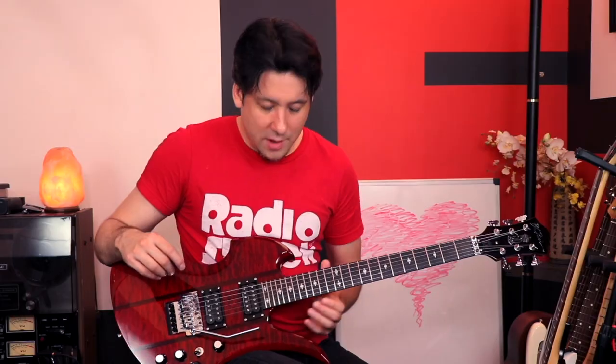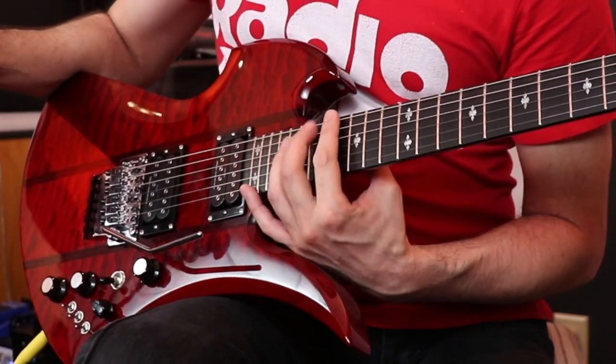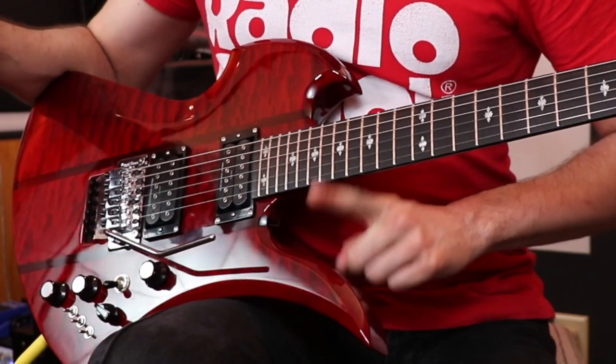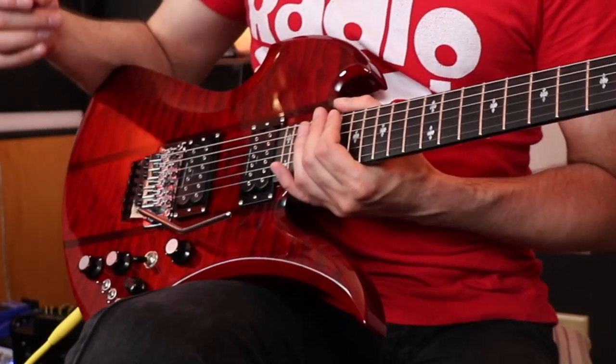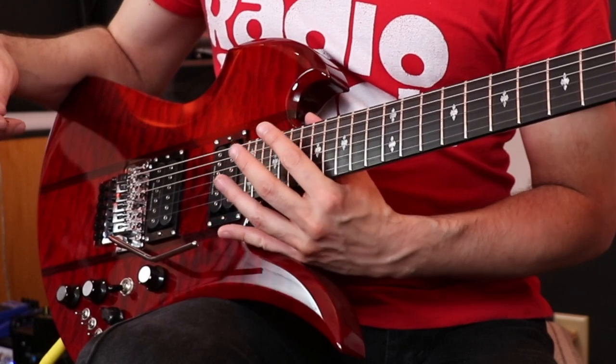It has 24 frets, which is really nice. There is a little bit of an issue though — I tried to play some Pantera the other day and I had this big stretch to do, and by the time I got to the highest frets on the highest strings, my knuckles were hitting the body and it kind of restricted my playing. That's not going to happen a lot since I'm barely ever doing these huge Dimebag Darrell stretches, but it was a problem.